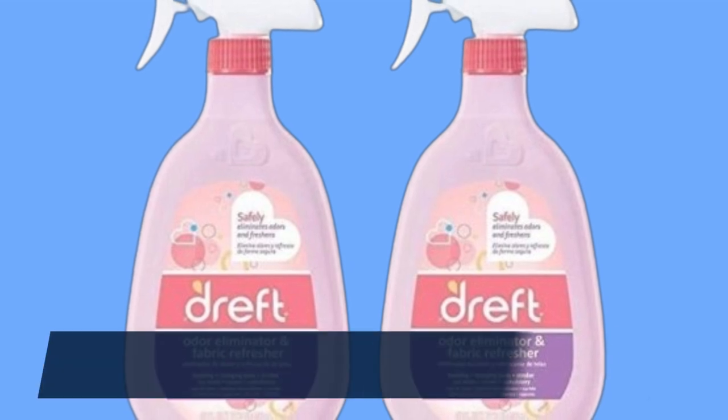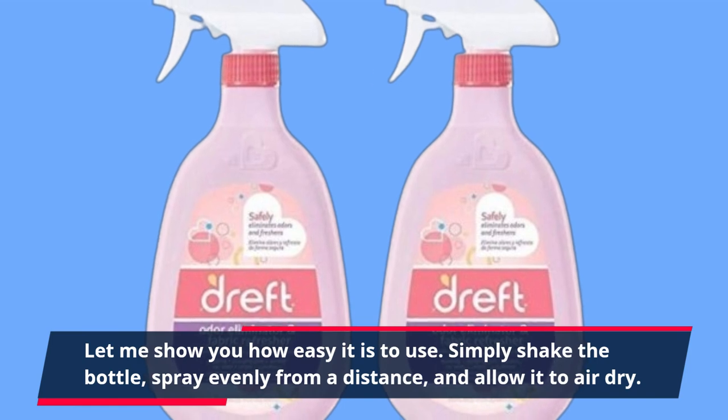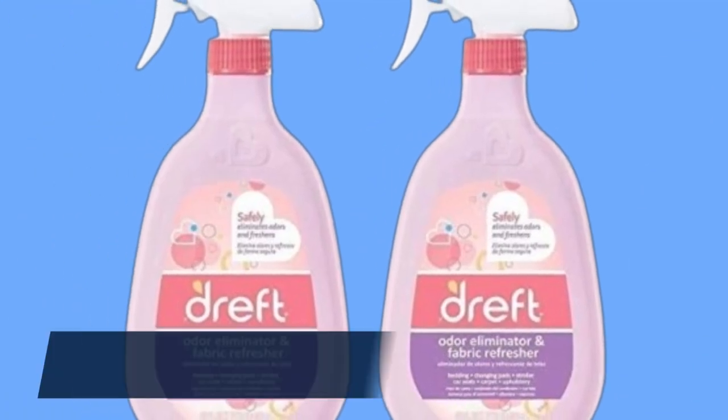Let me show you how easy it is to use. Simply shake the bottle, spray evenly from a distance, and allow it to air dry. It's that simple.